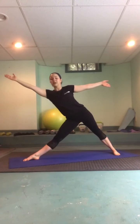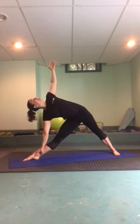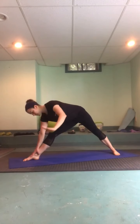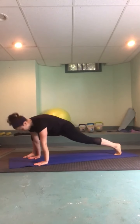Straighten through that front leg and we'll tip into triangle pose — reaching forward, sending the hips back, hand to shin, ankle, or floor — just a few breaths here. On an exhale, gently release the top arm and make your way through a vinyasa; optional child's pose.